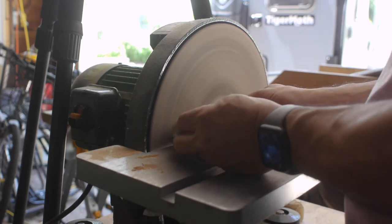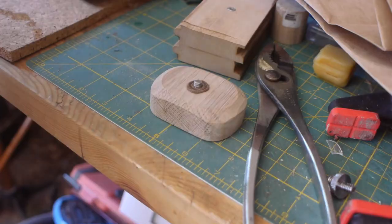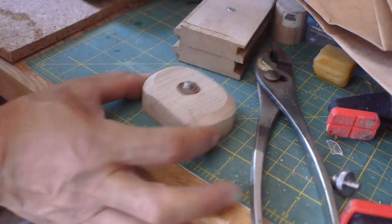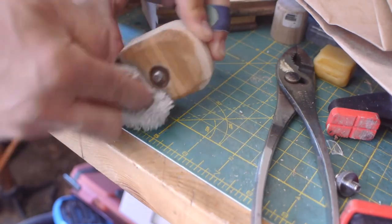I'll use the disc sander and put a little bit of a chamfer around the entire top edge. I'm using an orange oil and beeswax finish to bring out a little bit of luster onto that white oak.